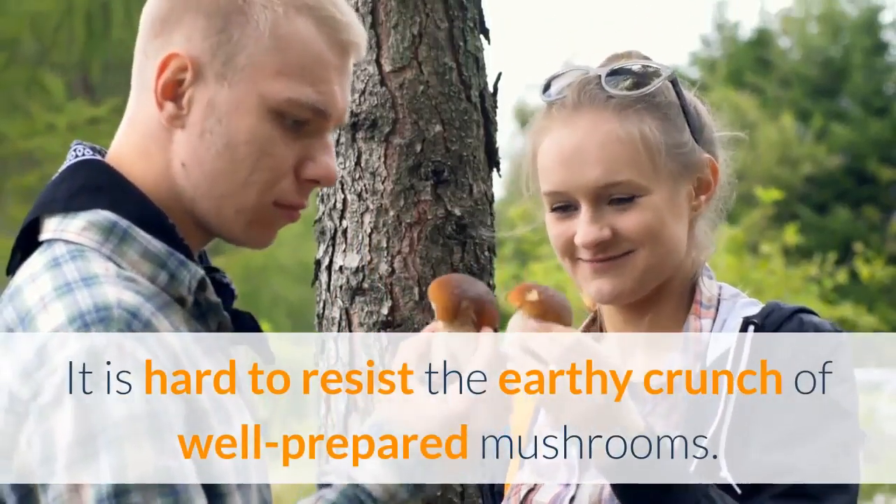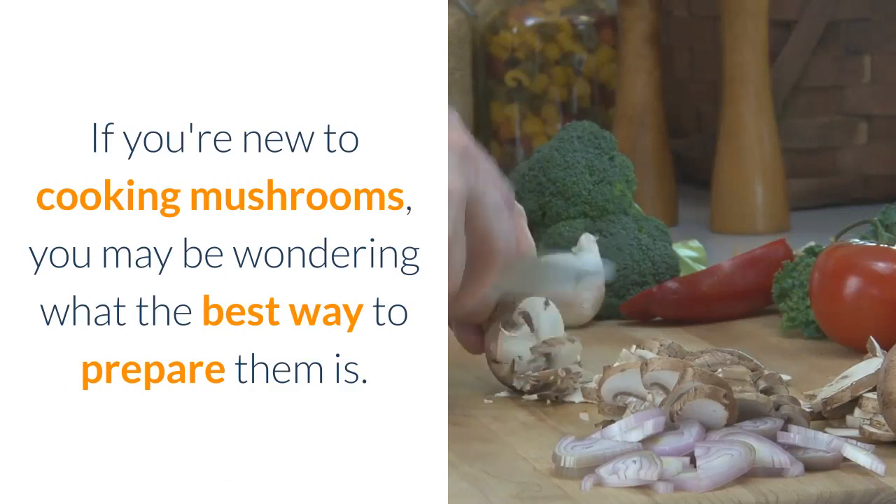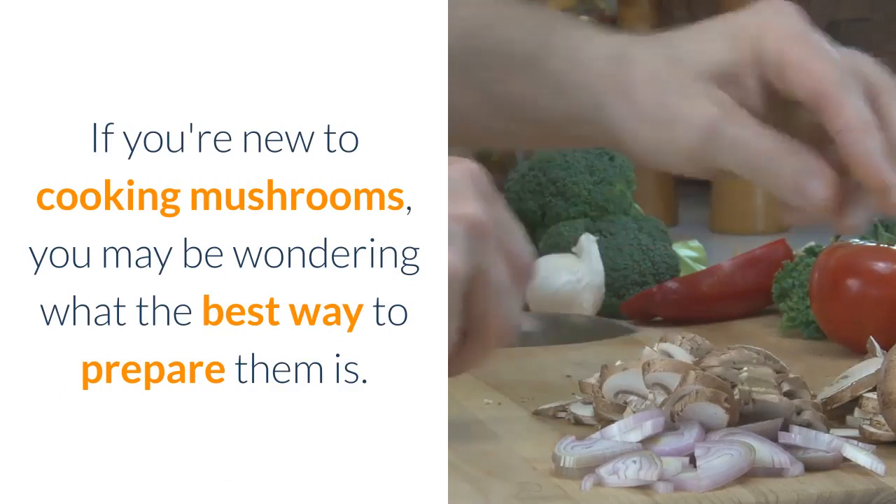It is hard to resist the earthy crunch of well-prepared mushrooms. If you're new to cooking mushrooms, you may be wondering what the best way to prepare them is.